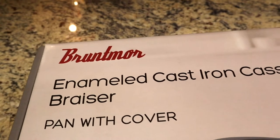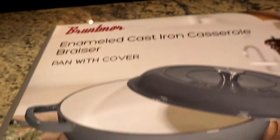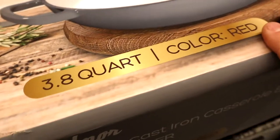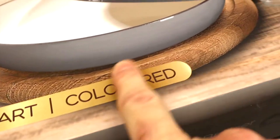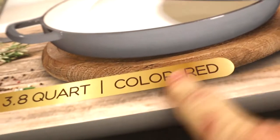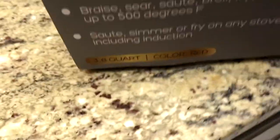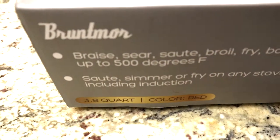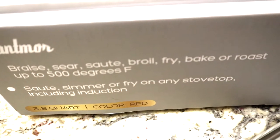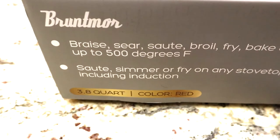Here's a quick part one unboxing of the Brutmoor enamel cast iron casserole braiser pan with cover. It's a heavy duty pan — 3.8 quart, color red, which is actually inked on the box, though they need to fix the label. You can braise, sauté, boil, fry, bake, and roast with it, and it cooks up to 500 degrees.